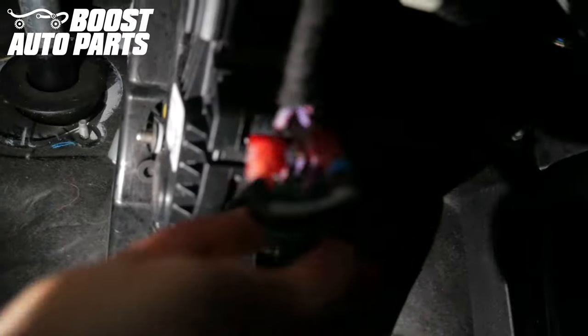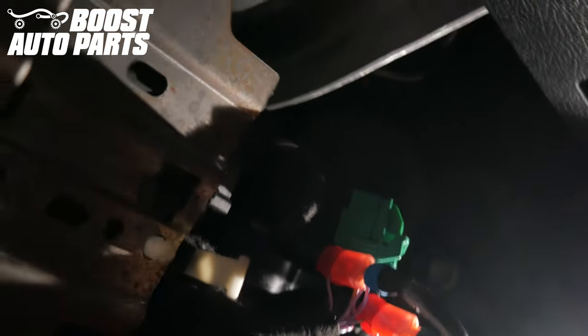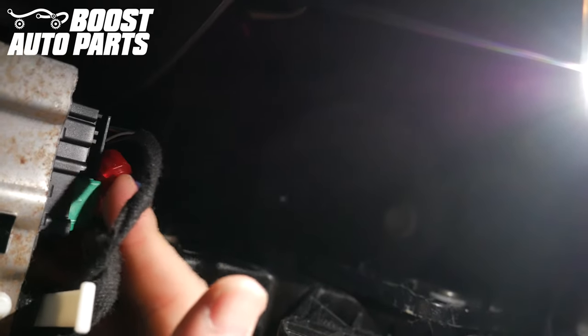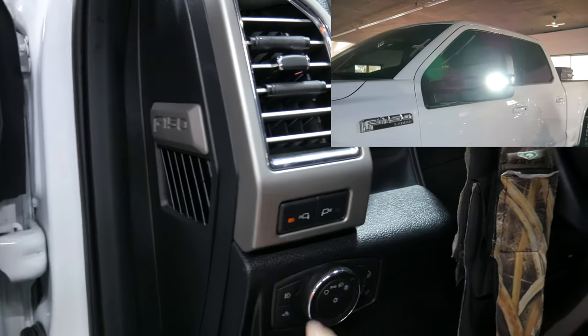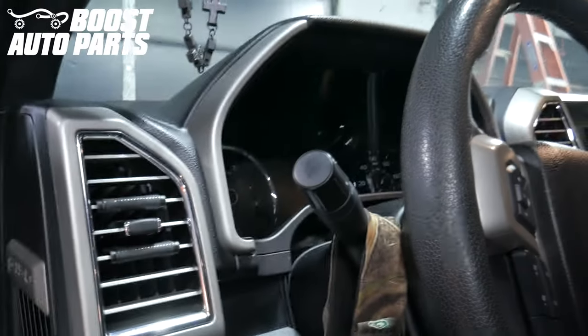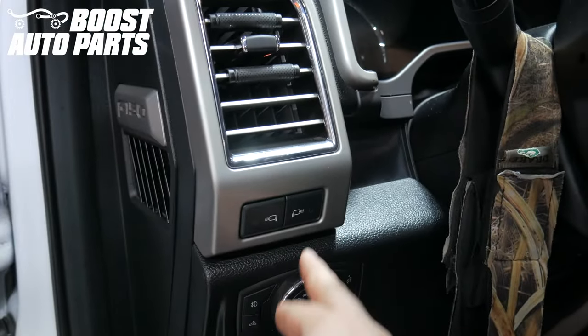Just recapping here: the blue ring is facing towards position 1. Take the connector and plug it back into the module — it should latch into place. One way you can test to make sure this was successfully installed is the spotlights should now be able to be turned on while the vehicle is off. As you can see here, the vehicle is completely off, the dash is dead, and the spotlights can still be turned on.